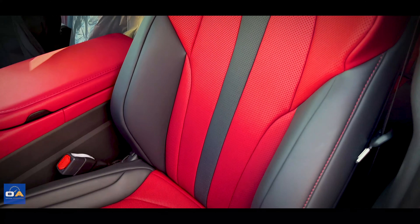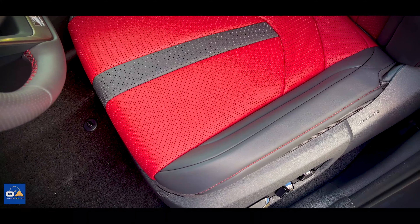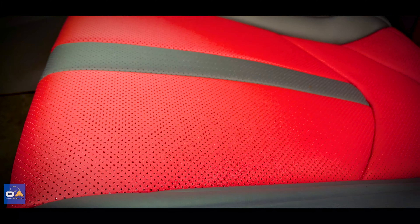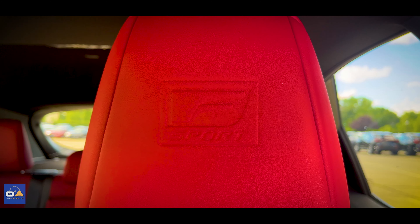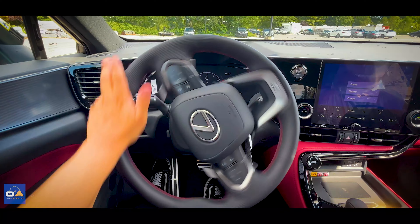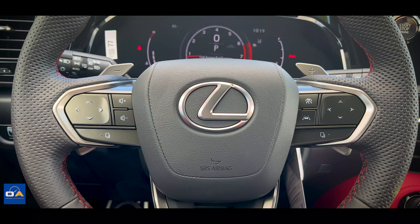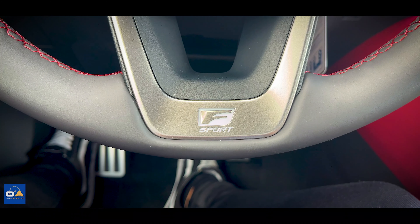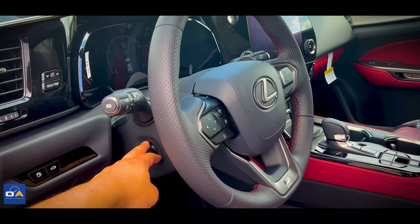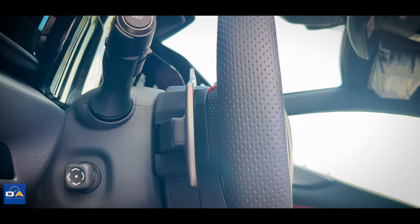The seats are made of Lexus's perforated new luxe leatherette, which looks and feels just like real leather — both red and black. The seats are heated and have F-Sport branding embossed into the headrest. The steering wheel is nicely bolstered and wrapped in perforated leather with red contrast stitching, featuring a matte Lexus badge and an F-Sport badge at the bottom. The wheel is power tilting and telescoping, heated, and has silver paddle shifters on the back.